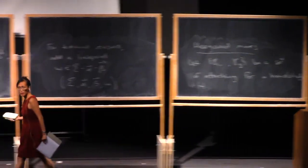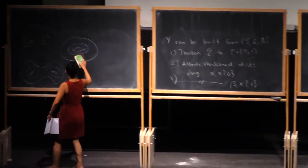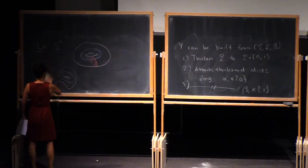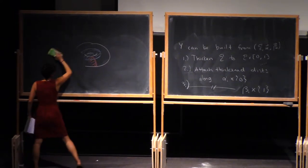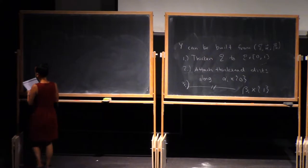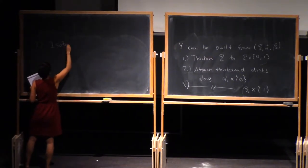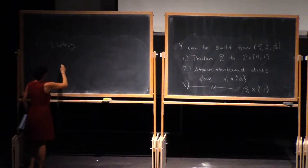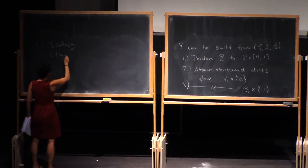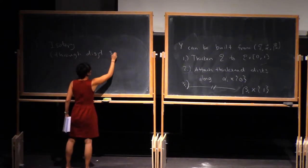The first Heegaard move is isotopy. So you can wiggle around your curves. We're going to be interested in isotopy through disjoint simple closed curves.